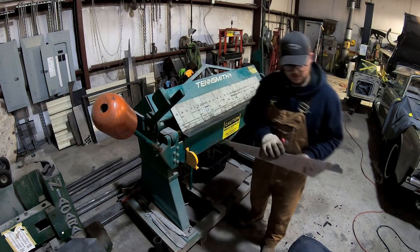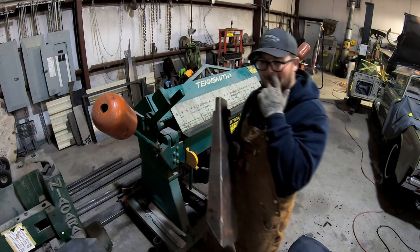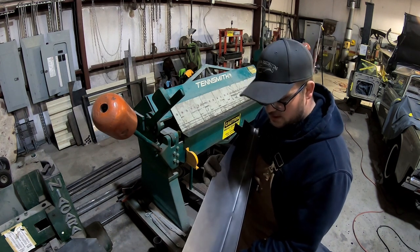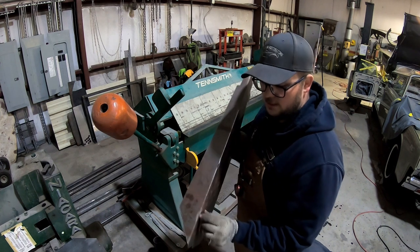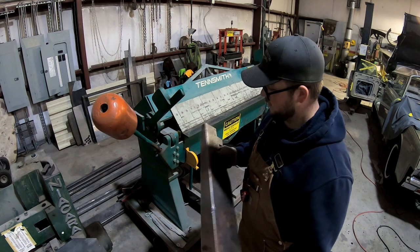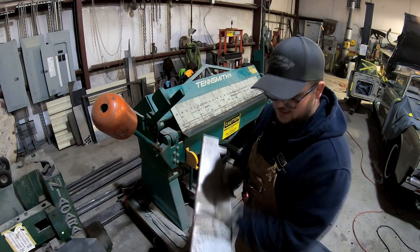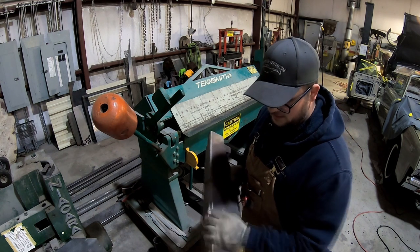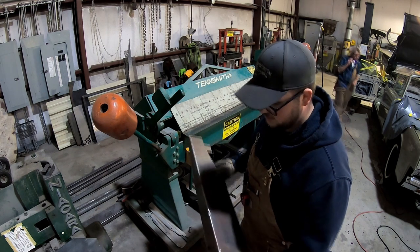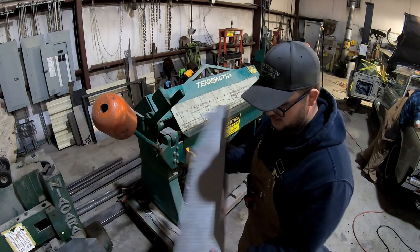Perfect. You can see it's probably left an eighth to three-sixteenths off the scribe line on the inside, and that lined our cuts up smack dab in the center — just what we were looking for. So our scribe lines are on the inside now. The paint will fill up the scribe lines and you can barely catch a fingernail on them, so it doesn't affect the integrity of the panel. This will just make it nice to look at before it gets painted.